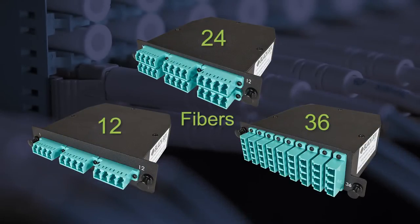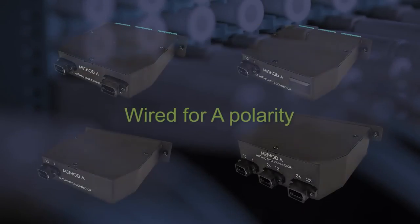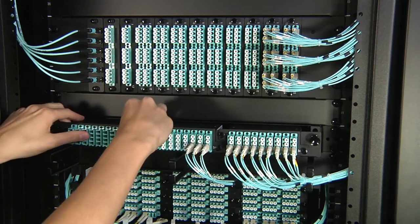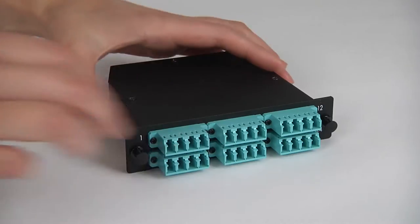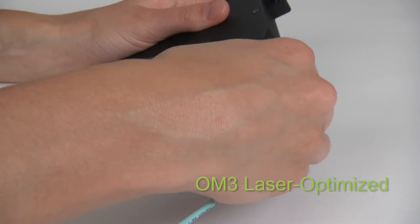MTP cassettes hold 12, 24, or 36 fibers. They have LC connectors on the front and MTP connectors on the rear. The cassettes easily snap into our fiber panels. OM3 laser optimized trunk and harness cables have MTP connectors that snap easily